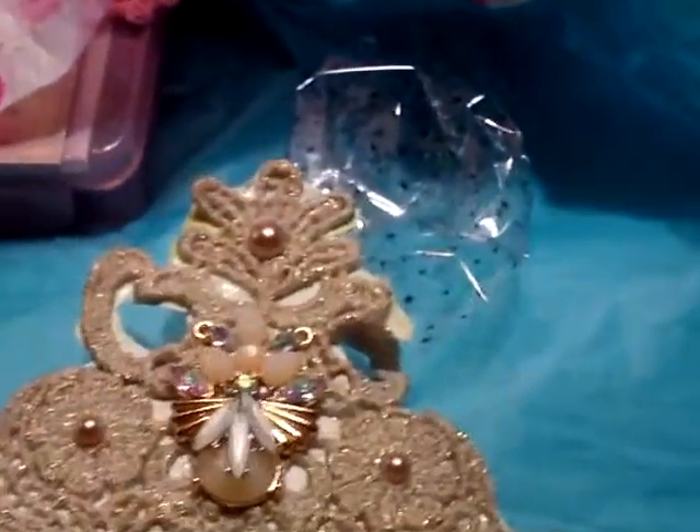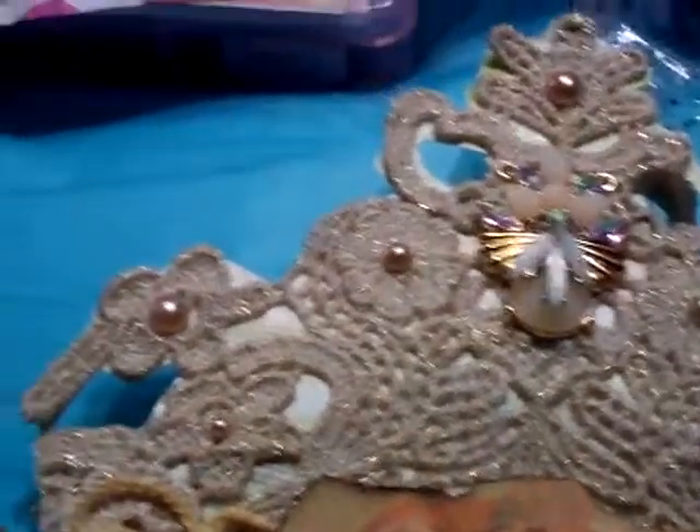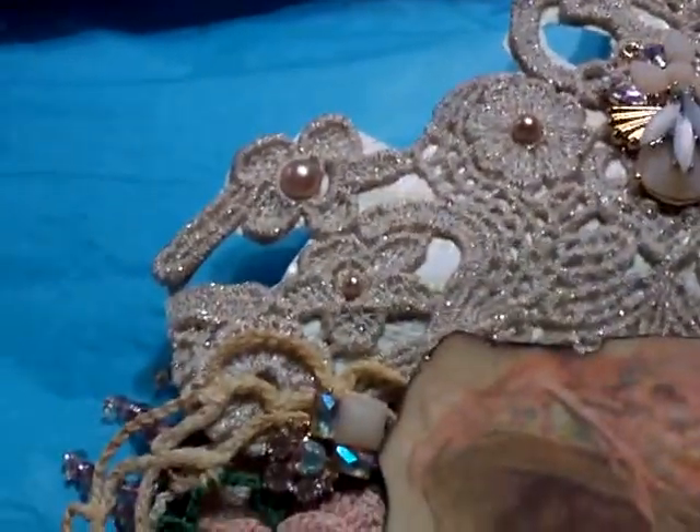Hello there, my crafty buds! It's your crafty bud Peggy, and welcome to Stormy's Imagination Station. If you're new to the channel, please stick around — we've got a lot coming up and a lot of people I want to introduce you to, so hit that subscribe button and stay.